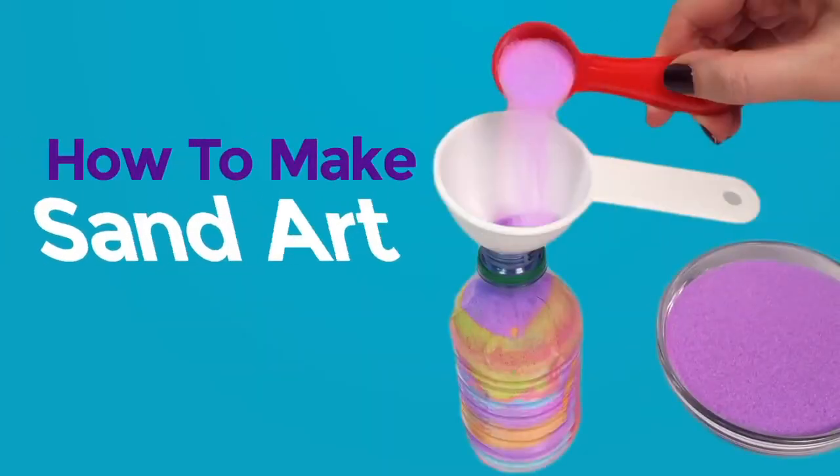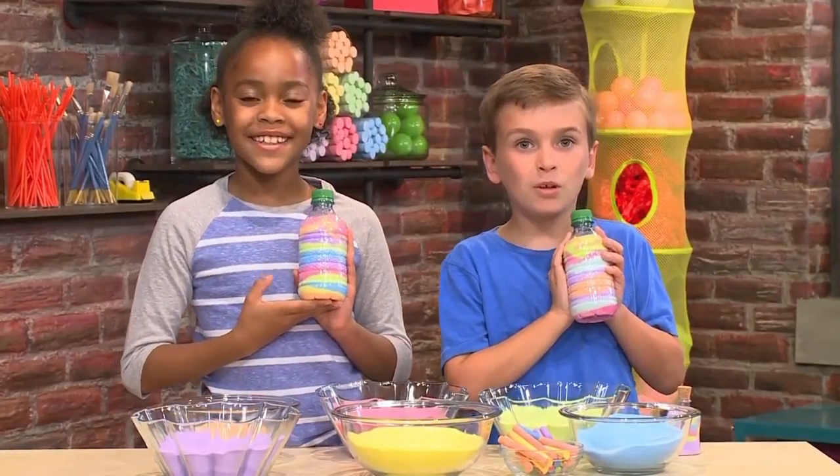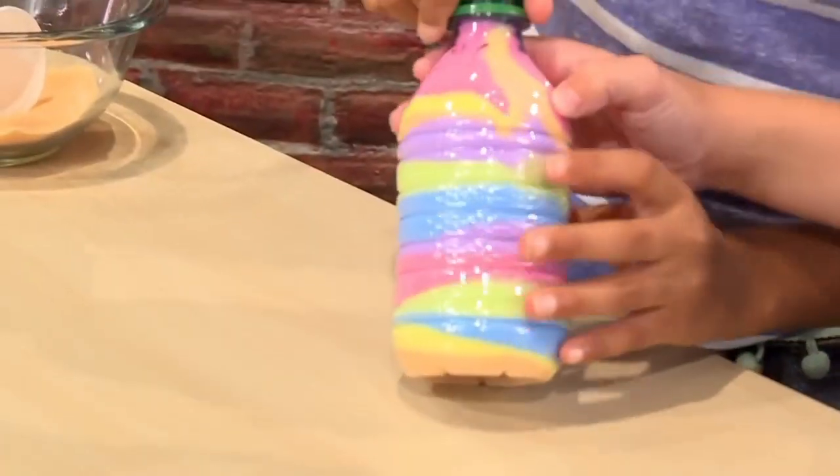How to make sand art. We're making beautiful sand art today. We're going to show you how to do it so you can play too.